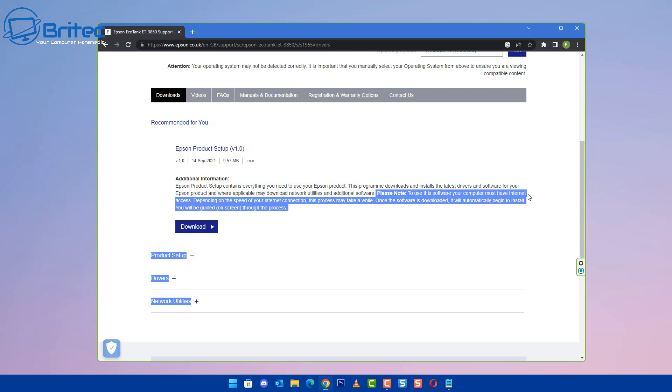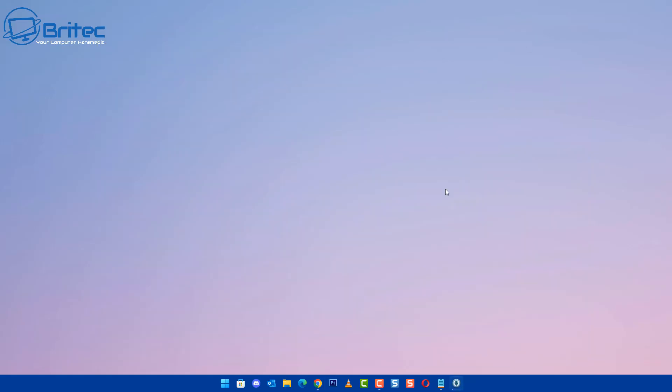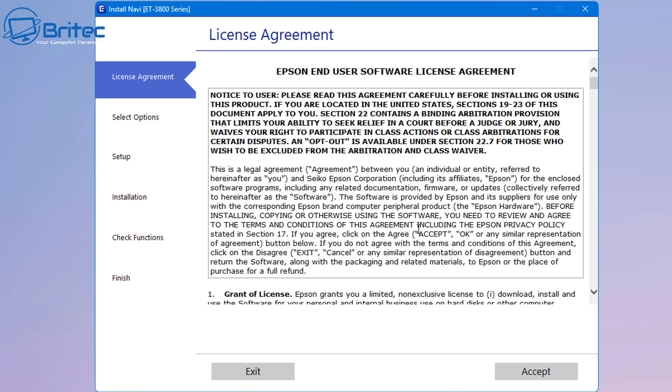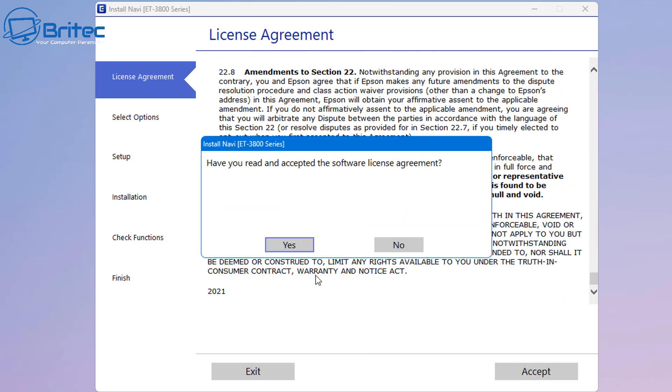This will download the software. It will say: please note, to use this software you do need an internet connection. That is what we're going for here because we're connecting this printer via Wi-Fi. If you're using a USB, it's just going to go ahead and install, but Wi-Fi can always be a little bit tricky. I've got this downloaded now and it's opening - just accept their terms and conditions and accept.